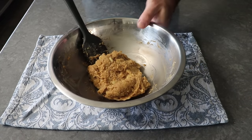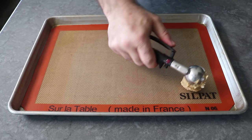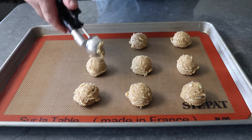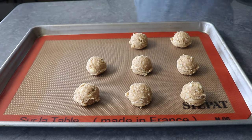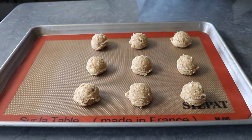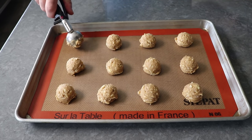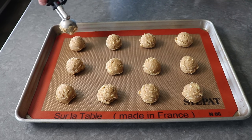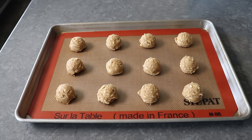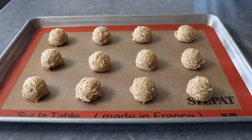Once our cheese has been mixed in, we can start transferring portions onto a Silpat-lined baking sheet, which I like to do with a sorbet scoop that holds about one rounded tablespoon of dough. This is going to give me exactly 12 portions, which is not nearly enough for a party, so feel free to double, triple, or quadruple this recipe. You can just use a tablespoon to do this and your puffs will come out fine, but they might not be quite as nicely shaped — but really, who cares? We're eating cheese puffs.